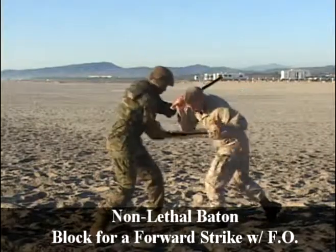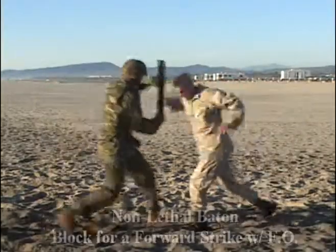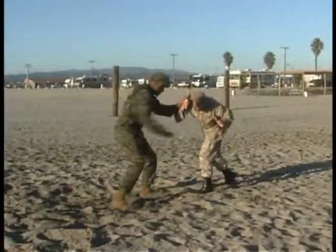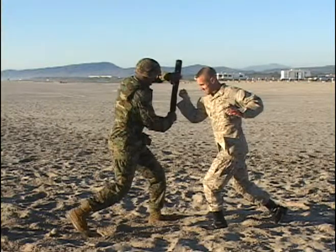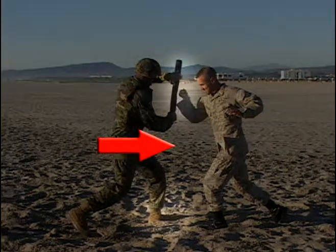Brown belt non-lethal baton: block for a forward strike with follow-on techniques. Move, block, and strike are going to apply once again. Notice the Marine executing the technique is starting from a one-handed non-lethal baton carry.